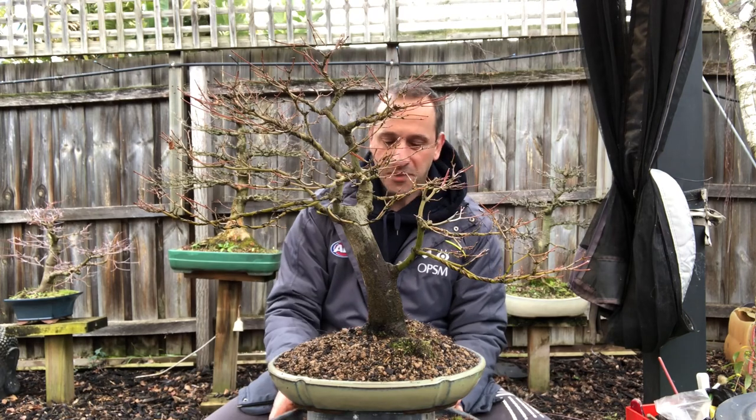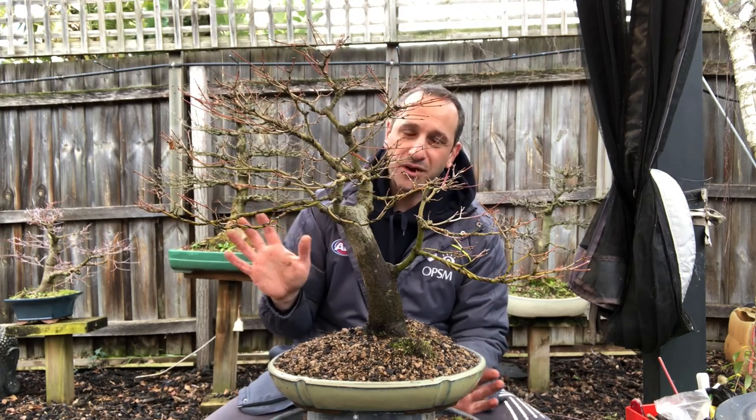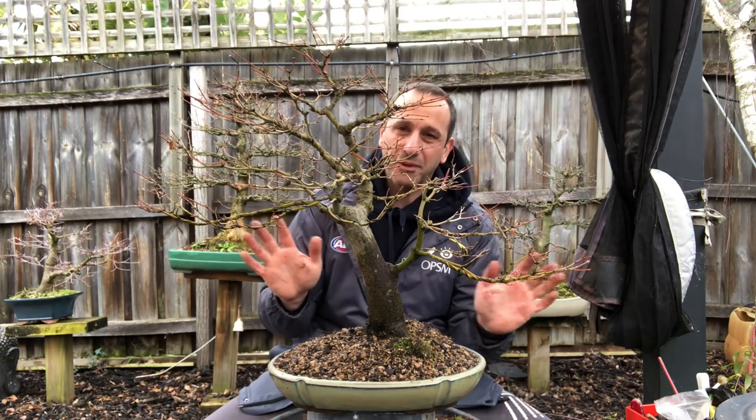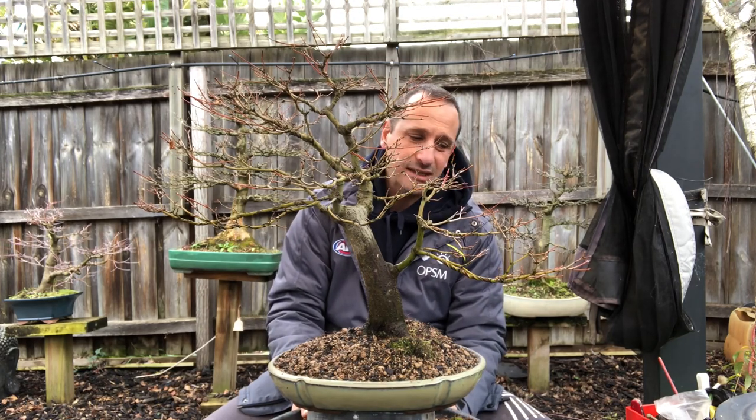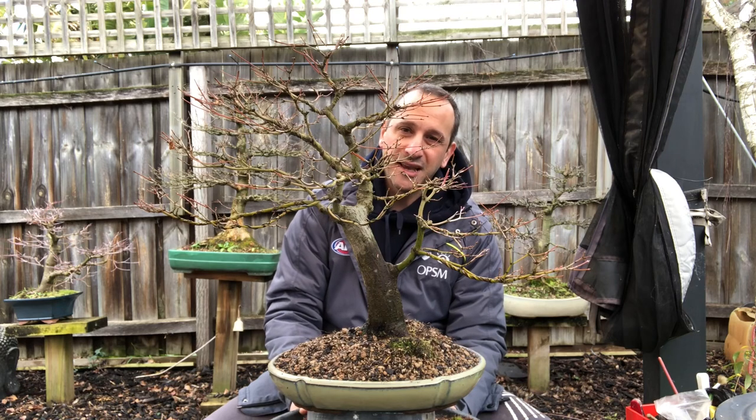I'll put the tree against a black background so you can have a better look at it, and we'll finish off there. Thanks again guys — very easy to repot trees, don't be scared, get it done and the trees will look fantastic. See you next time.